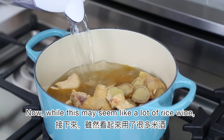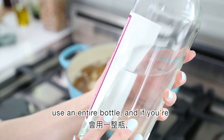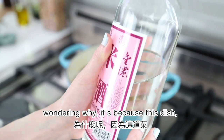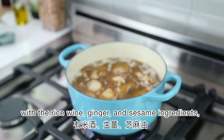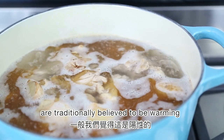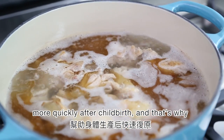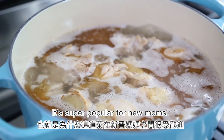While this may seem like a lot of rice wine, some people — especially new moms — use an entire bottle. If you're wondering why, it's because this dish with the rice wine, ginger, and sesame ingredients are traditionally believed to be warming and nourishing, to help the body recover more quickly after childbirth. That's why it's super popular for new moms.